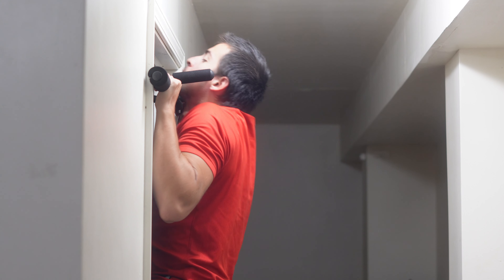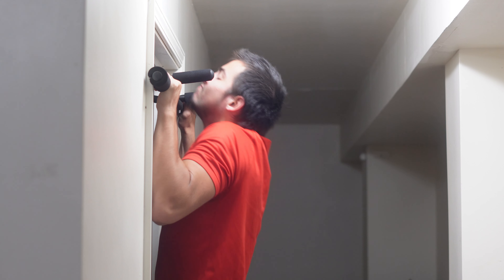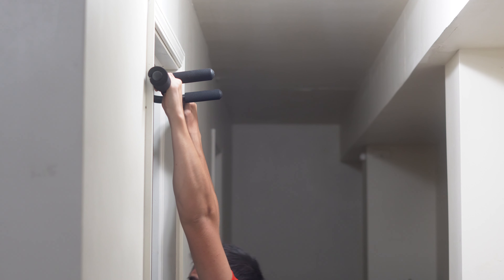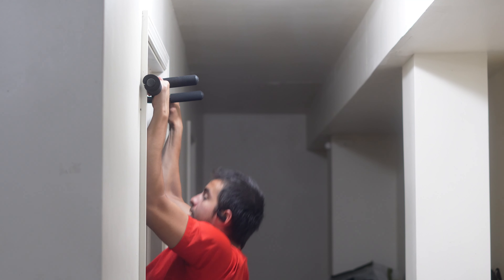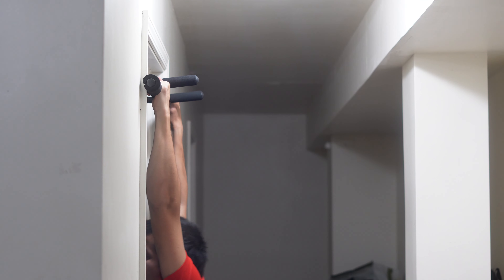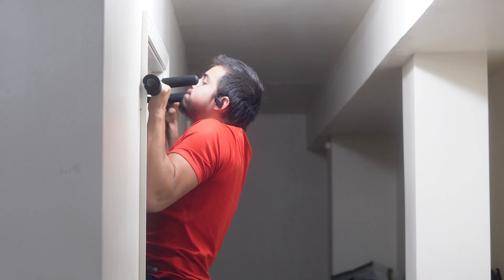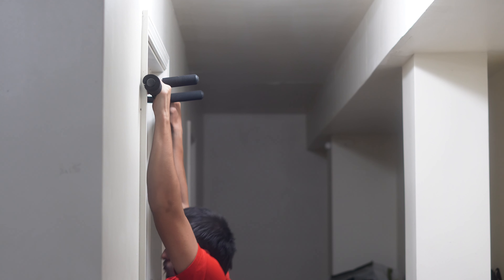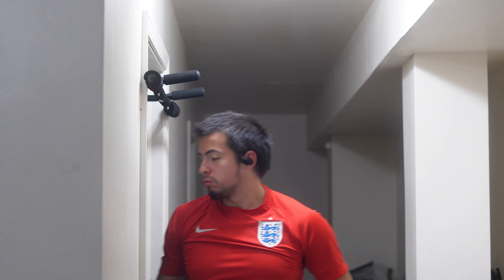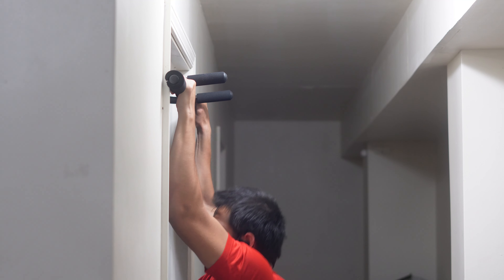I did three pull-ups each set, because that's the max I can do without feeling super drained in a set. I don't know the exact number of sets off the top of my head, but it makes sense: to get 30 with three each set, that's obviously 10 sets.